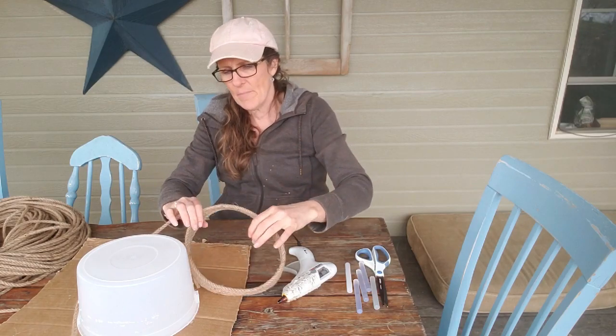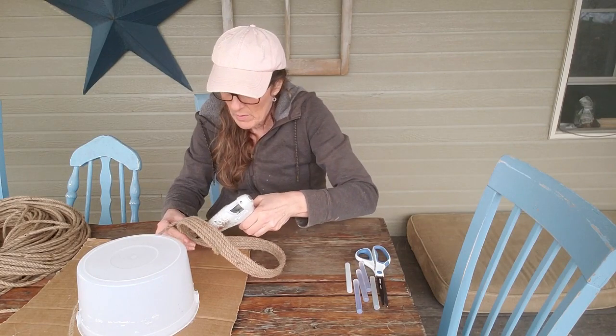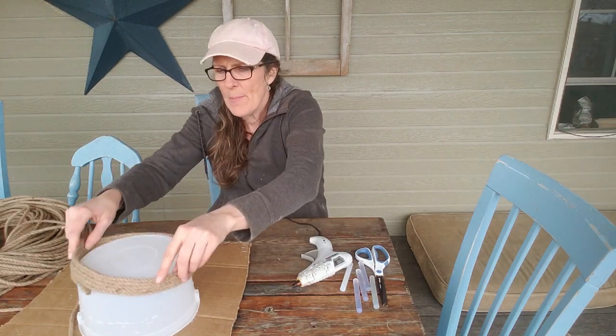So that's what it's going to look like. There are some places where I can kind of see through it, so I might have to put a little bit more glue. But I think it's going to be cute, so we're just going to keep on working.